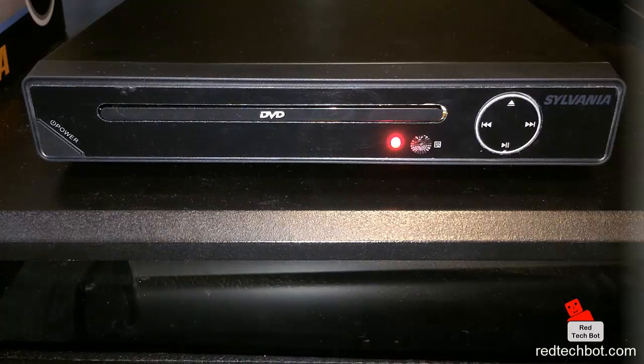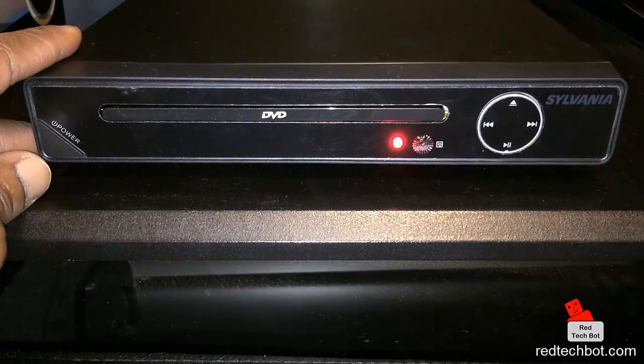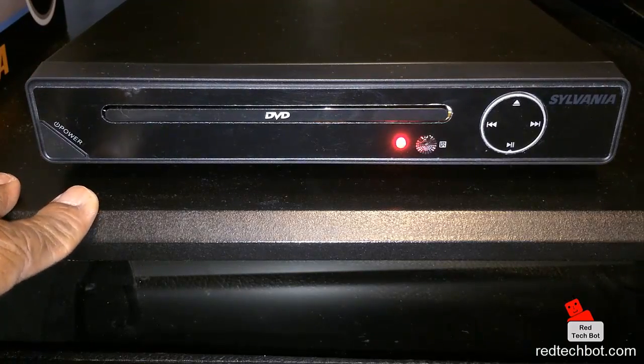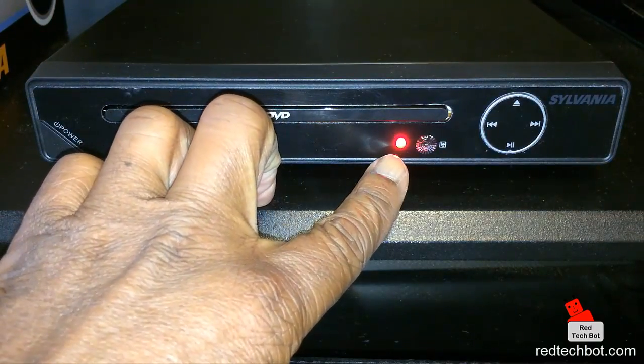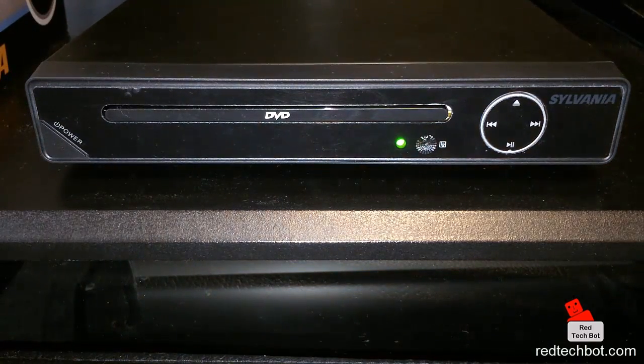So let me go into the specs and features in a bit more detail and show you a demo. Here we have the front of the unit — I just took it out of the box. As you can see, it's basic black, a nice solid color that can blend in very well with your entertainment center. Over here we have the basic power button. Right now the system is in an off or standby state, as you can see by the red LED.